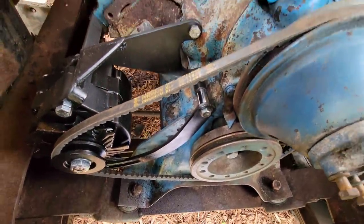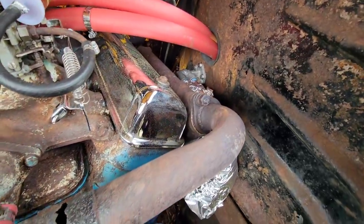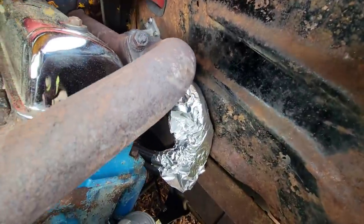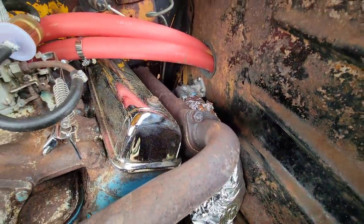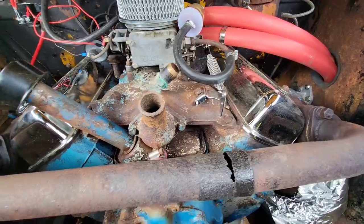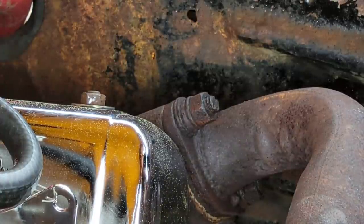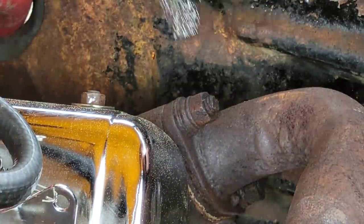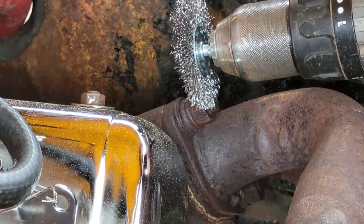Since I planned on heating these bolts up with the torch, I did run some tin foil over those oil lines under there, hopefully to keep those all safe and out of the way. One thing I wanted to do before we get started is get some of this rust and scale off of these bolts. That should help us get some of that penetrating fluid in there and get a better grip with the socket.